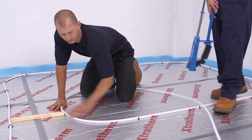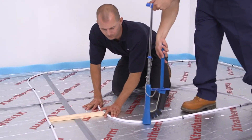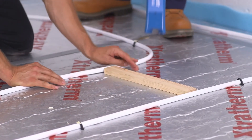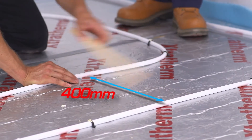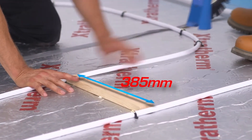Take care to keep the correct distance between pipe centres. The use of a spacer baton placed between the pipes will help here. Because the pipes are 15mm in diameter, subtracting this amount from the centres will give you the length of the spacer to be cut.